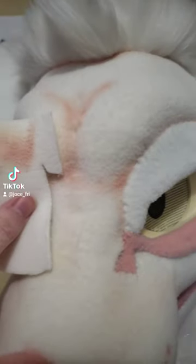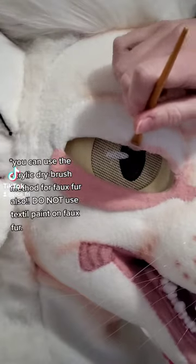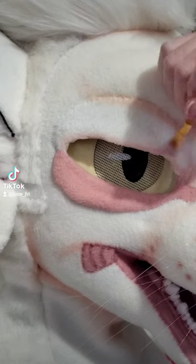When I say dry brush I really mean dry. You want to make sure the paintbrush is as dry as possible — no water. And to avoid chunking of the paint, you're going to want to make sure that the paint on the brush is actually pretty sparse.